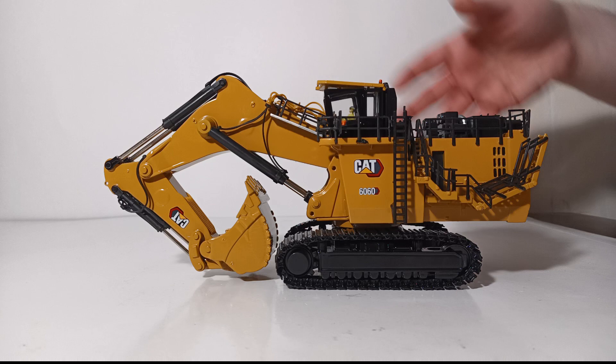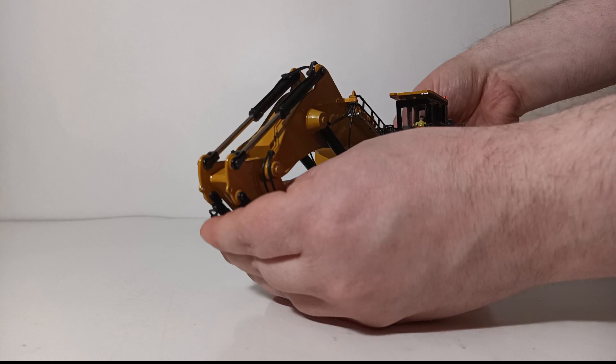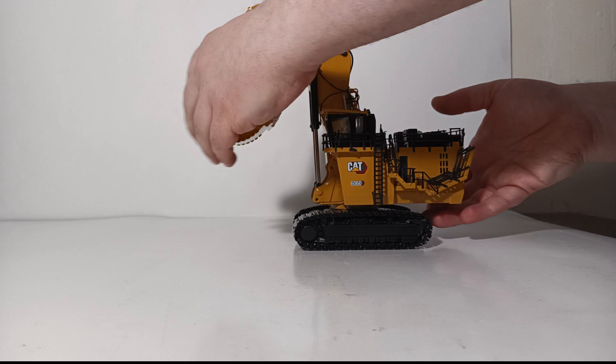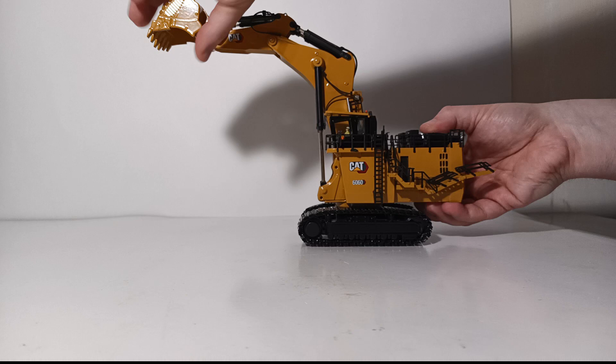Right now you can see it folded up into a parked or transport configuration. Unless you have a tow haul trailer, you would have to disassemble this machine for transport, but it does fold up nice and tight. Unfolding it, the boom can go up to about here, which is very reasonable. You can take the stick and bucket out to a good extended position — a very nice range of movement. The bucket can also curl in to a very respectable angle.